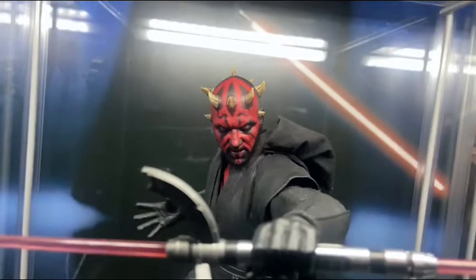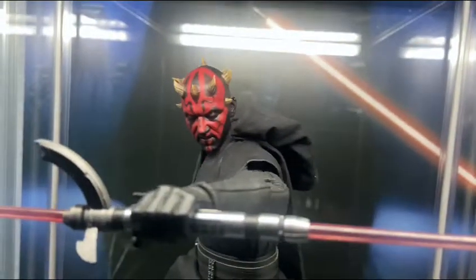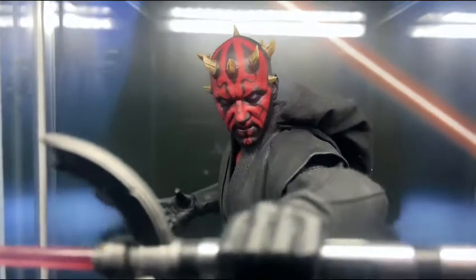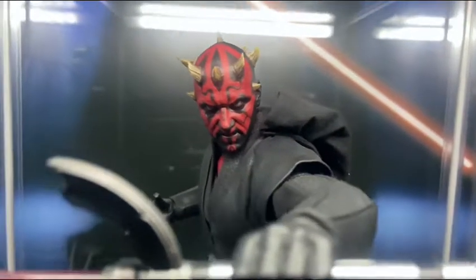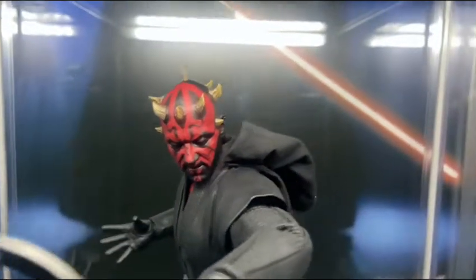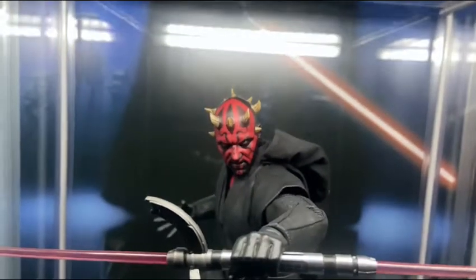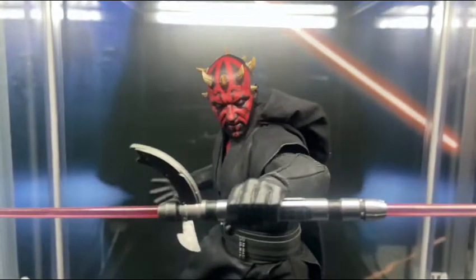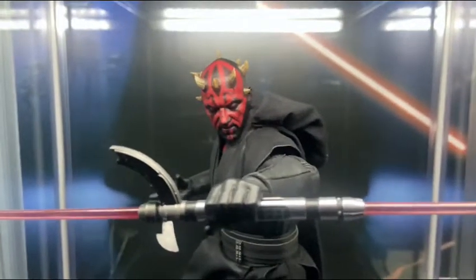This guy is beautiful, man. I love the sculpt — you can definitely tell the age of Ray Park. That's definitely Ray Park. I think this one looks better than the other Darth Mauls that have been released, but that's up for debate. A lot of people agree and disagree, so let me know what you think in the comments.